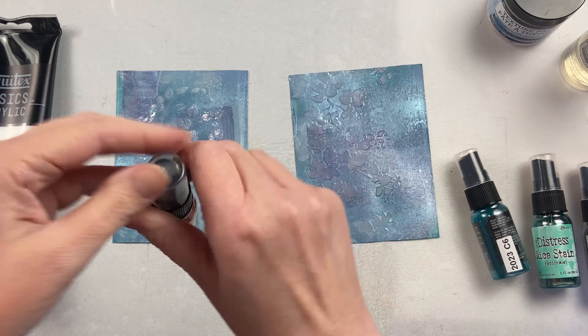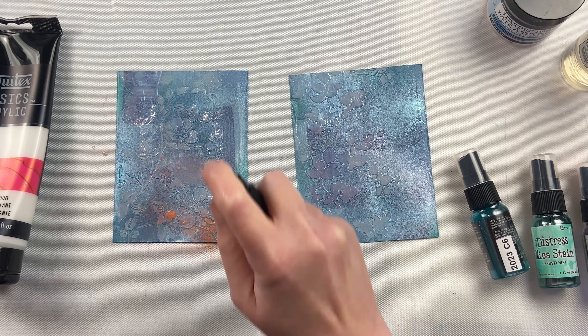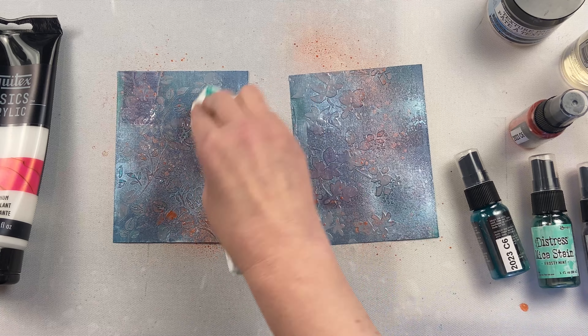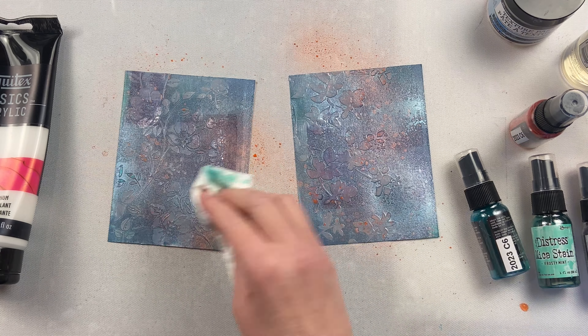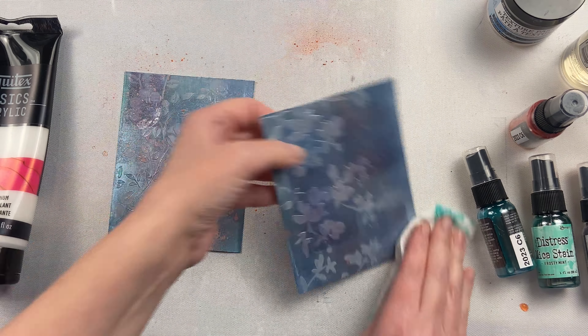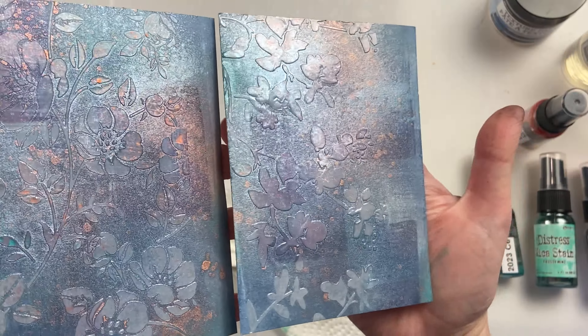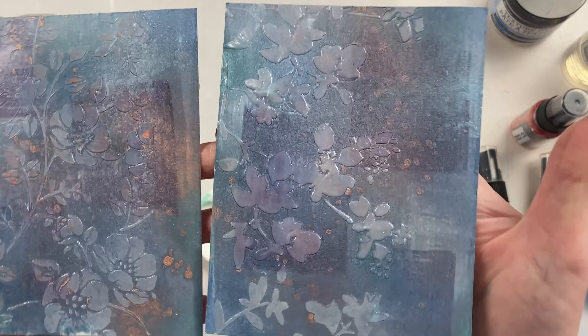That peach colored one was clogged, so I've got it unclogged. Now I'm going to add it to that background. And once again, I can take a paper towel and sop up the excess on the texture paste and on the gloss gel without taking it up off the background. So it's a great way to do an emboss resist, or even just get some glossy texture on your project.